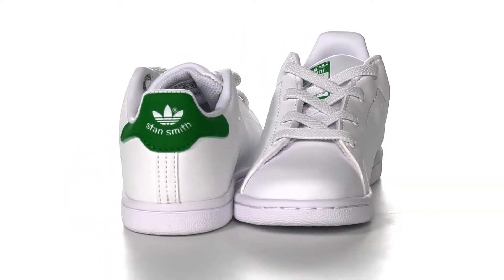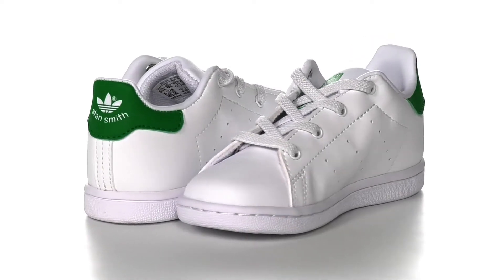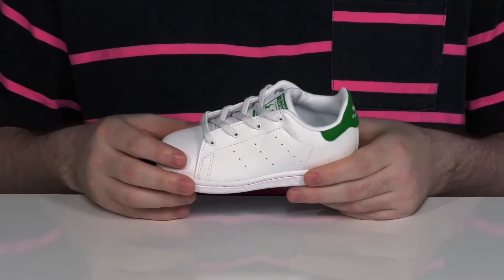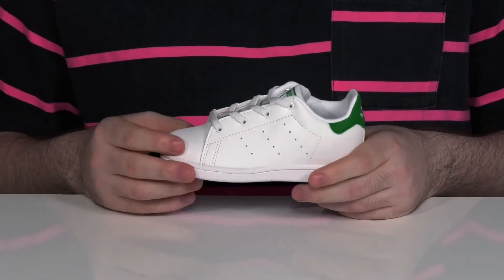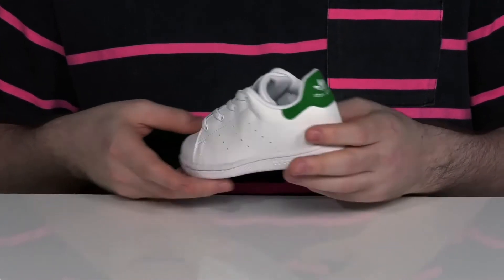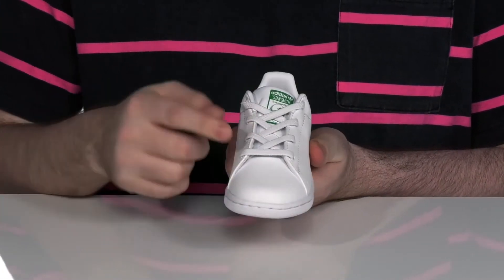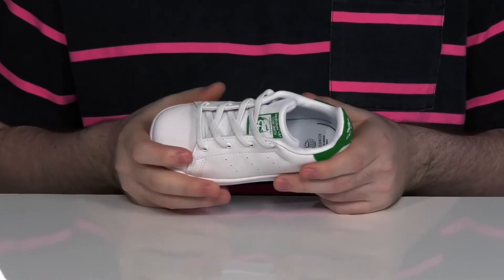Give your kids that classic 70s aesthetic when they're sporting these great Adidas shoes. These sneakers have the classic Stan Smith look with a sturdy leather upper and perforation on the side. It's got a green heel patch in the back with the green logo on the tongue, with elastic laces to give them a very secure fit.